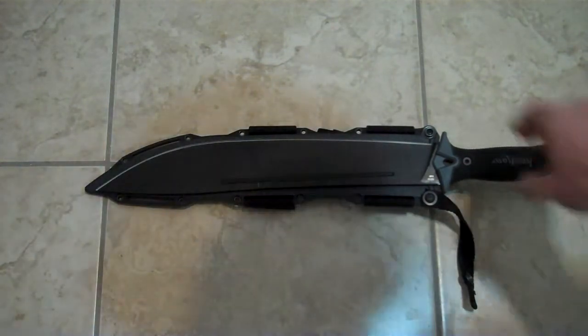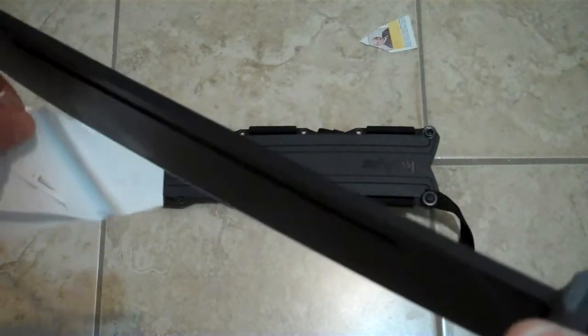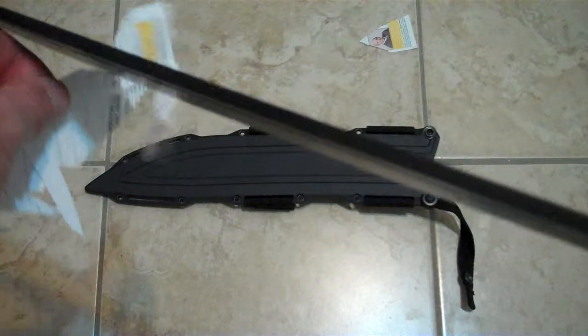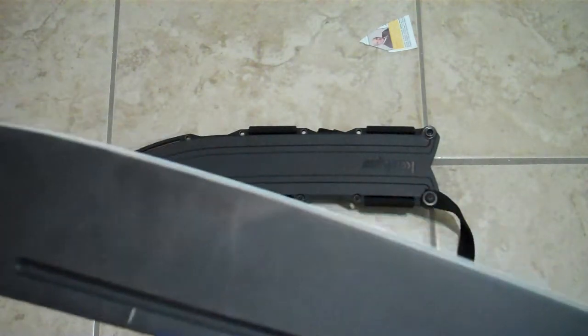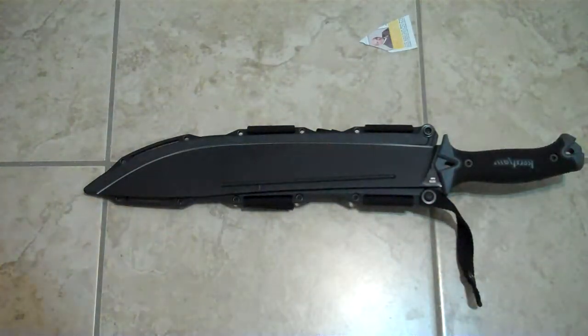But anyway, this is the Kershaw 1076 Camp 14. It's a great blade, looks like a scimitar, really, really sharp — you can put a great edge on it. The carbon steel will rust, that's why there's a coating on it, and that's why you put a little bit of oil on it. One thing I noticed with carbon steel is if you leave the knife sitting and you don't oil it — I rarely oil my knives, I just keep them in a dry environment — it might lose a little bit of its sharpness just sitting there.